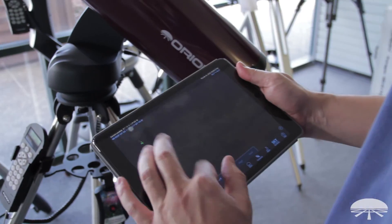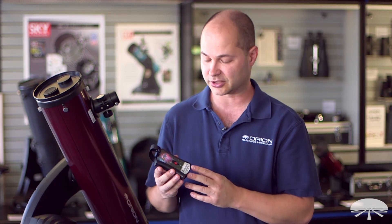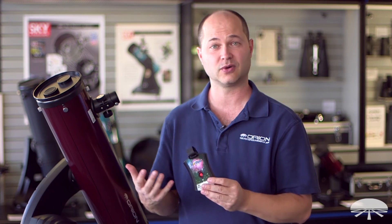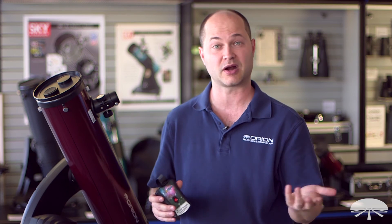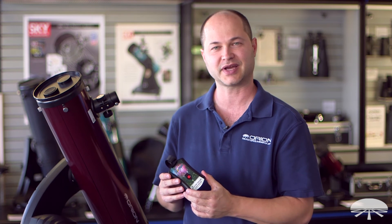And now you've got WiFi directly to your phone. This is the Orion StarSeek Wireless Telescope Control Module — a very cool way to connect your telescope and use the power of your smartphone to control the pointing of the mount. Thank you very much. Clear skies.